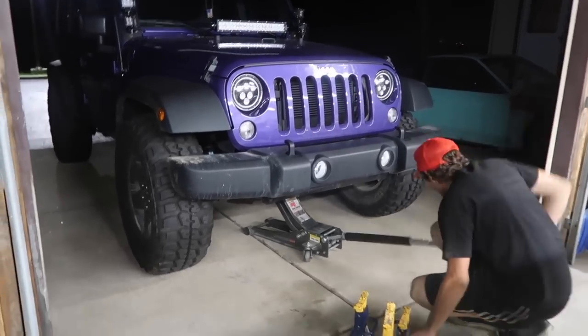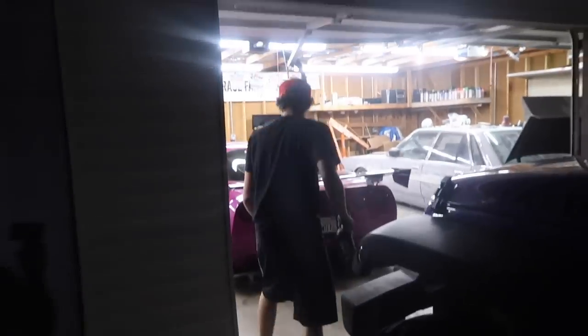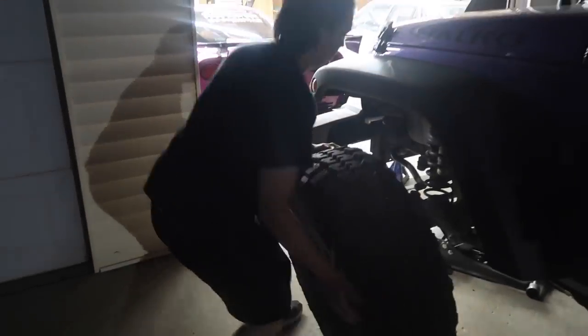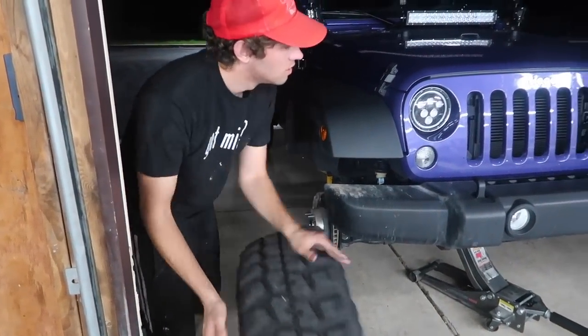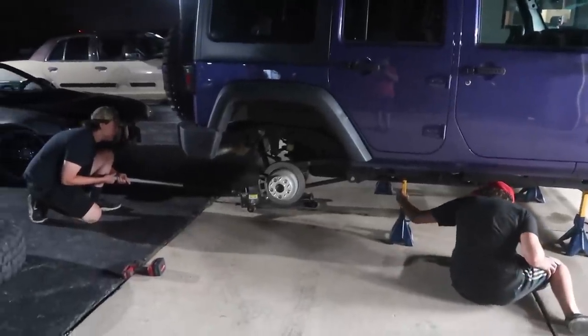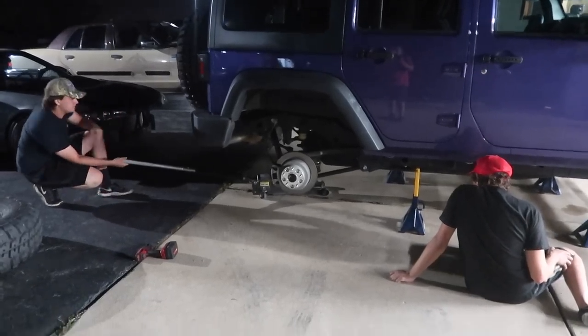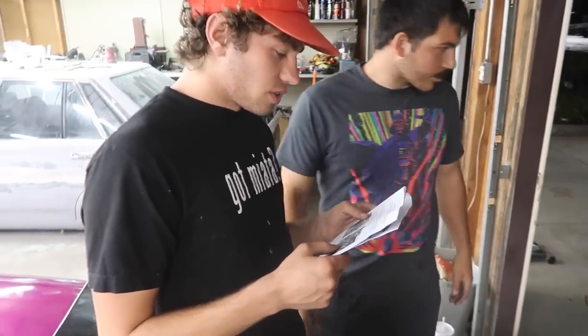Now we've got the cinder blocks set up and we're gonna start doing whatever's first. We'll have to read the instructions because it's kind of new to all of us — Jeremiah has the most experience with lift kits in general. A lot of the time they'll check the car literally over sideways like this and put a tire in the door. Prior to installing this kit with the vehicle on the ground, measure the...